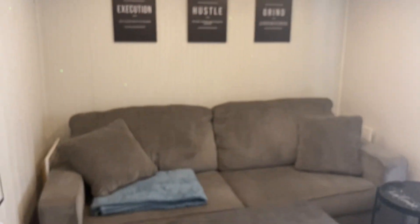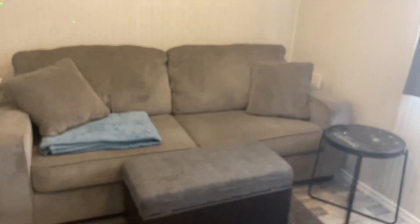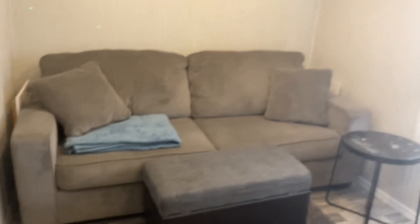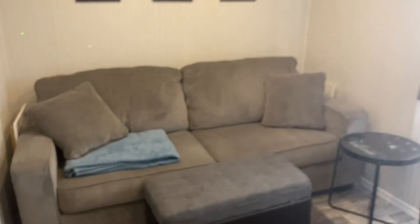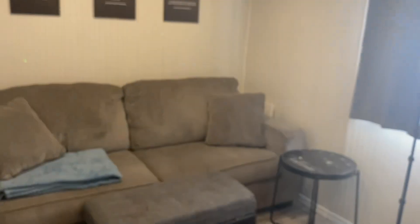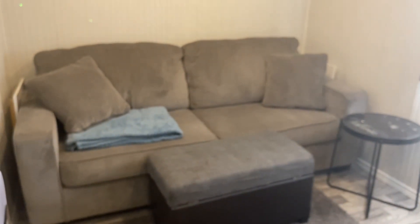That's pretty much it — that is our mini shed studio. We're going to be adding more decor. If you guys think we should add something to it, leave it down in the comment section. I think we will add more pillows to the couch to kind of give it that pop of color. Just let me know — short and sweet, just sharing what we're doing with the house with you guys.